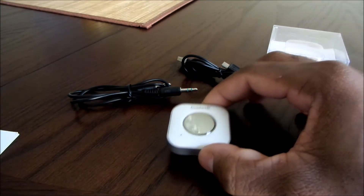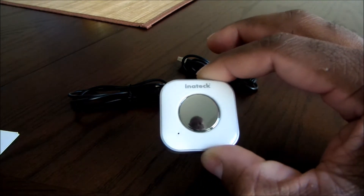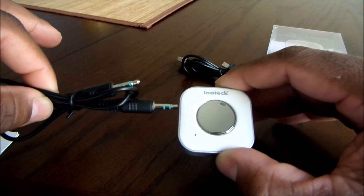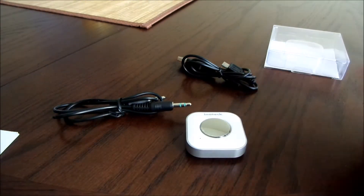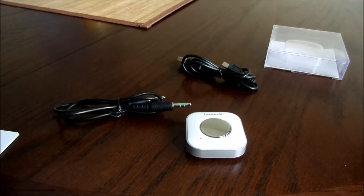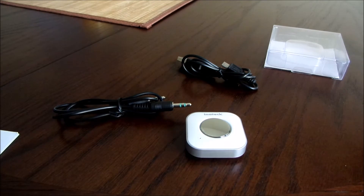Basically, you're going to pair this device with your Bluetooth device. Once you have it paired with this receiver, you're going to take your auxiliary cable and hook it to your non-Bluetooth device. Now everything you stream from your Bluetooth device — say this phone — is going to output to your non-Bluetooth device. It's a very useful device and it can come in handy in a lot of different situations.